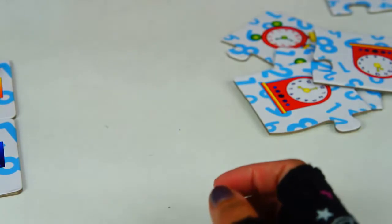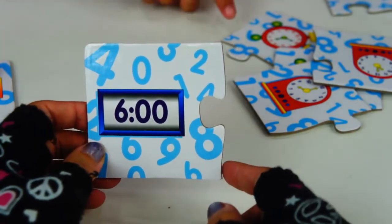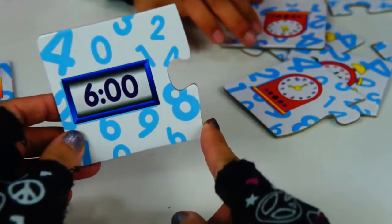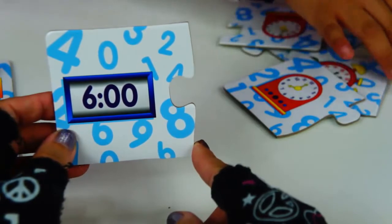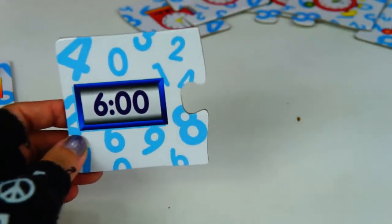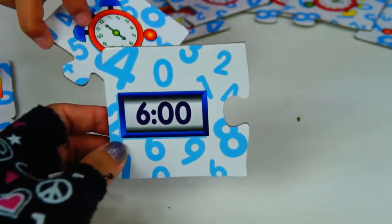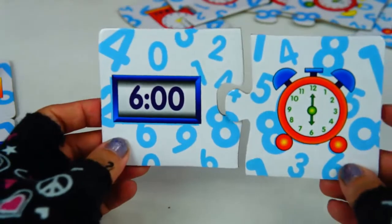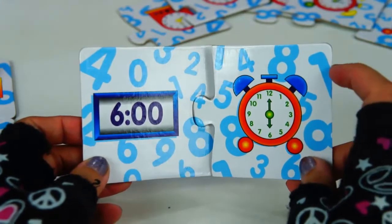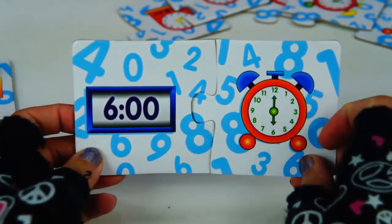Let's try something else. I have here 6:00. Can you find the correct clock, Santino? Not that one, not this one. How about this one? Are you sure about it? Amazing! We have 6 o'clock. Big clock hand on number 12, the other hand on number 6. 6 o'clock.